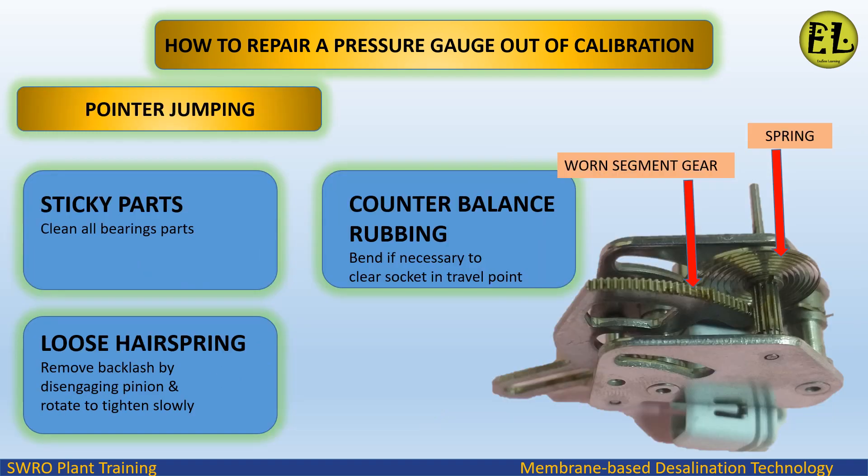For pointer jumping due to sticky parts, clean all bearing parts. For a loose hair spring, remove backlash by disengaging the pinion and rotating to tighten slowly. For counter balance rubbing, bend if necessary to clear the socket in the travel point.